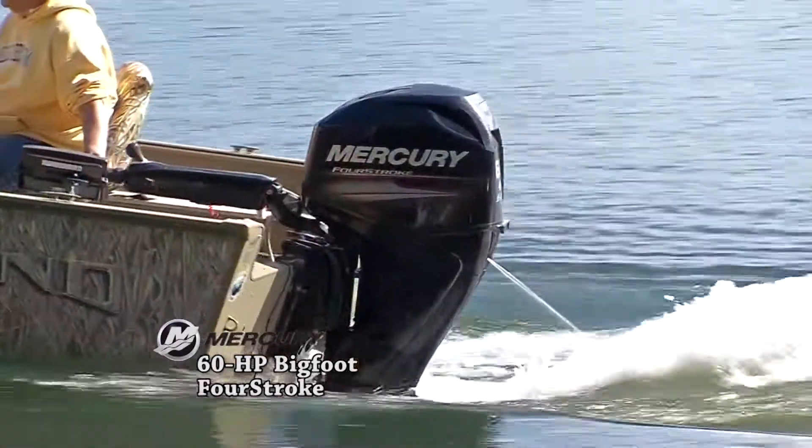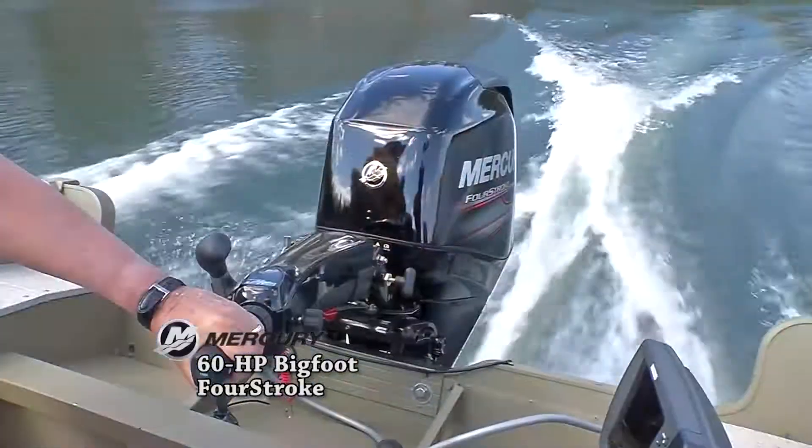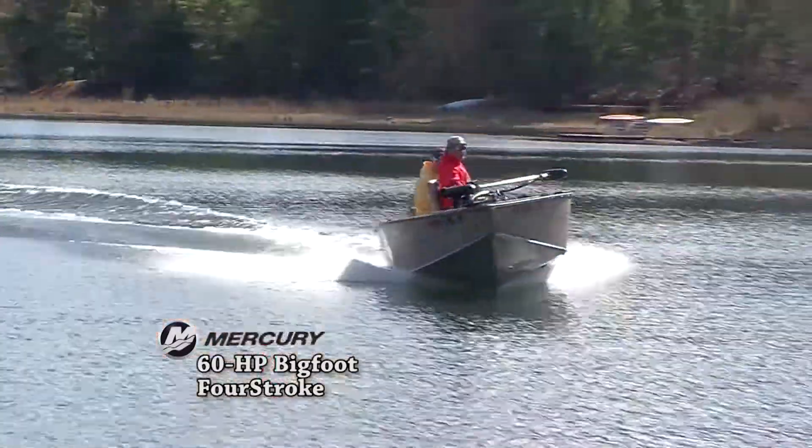Folks, I've been running Mercury engines for 23 years and they come out with some great products. A recent addition to the Mercury lineup is the 60 horse Bigfoot, and I have this on my Lund Alaskan — it's an awesome engine.